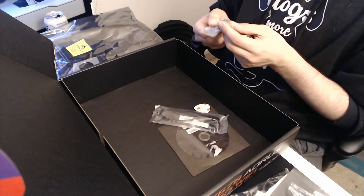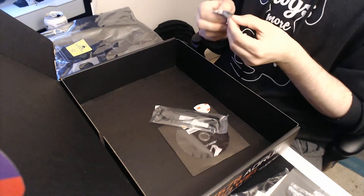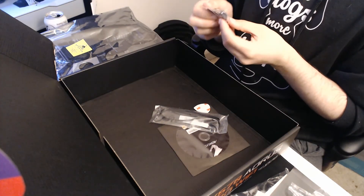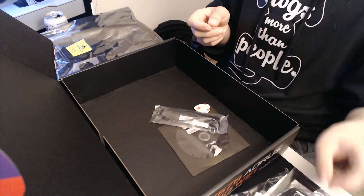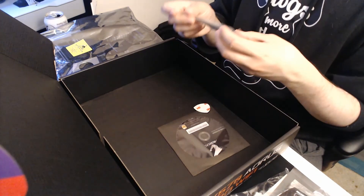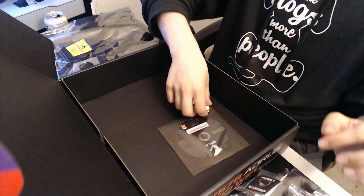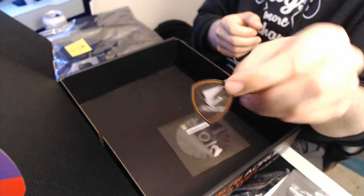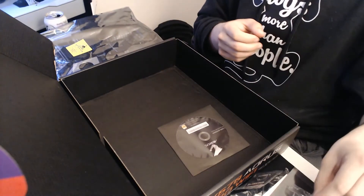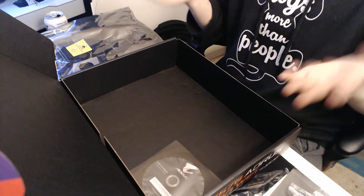Then we have the Gigabyte combo G connector, which is used to provide a pinout for your motherboard to your case. Underneath that we have what looks like an RGB header of some type. And then there's the little Aorus logo badge you can put on the outside of your PC, and finally we have the CD for the drivers. So that was everything in the box.